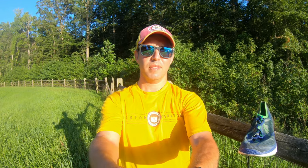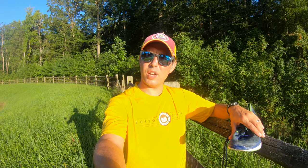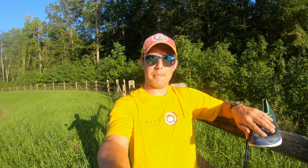Let me know your thoughts in the comments about Altra running shoes. I've been running in them for many years and my wife has too. I love Hokas as well, but I really like letting my toes splay naturally. If you're interested in Altras, drop a comment or question. Subscribe, leave a thumbs up, and until next time — peace.